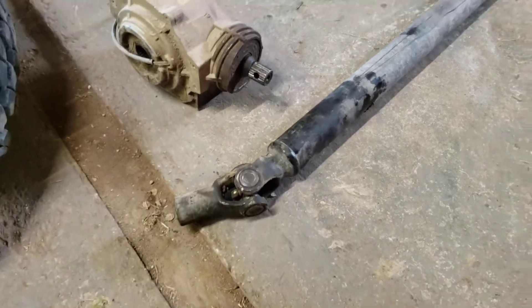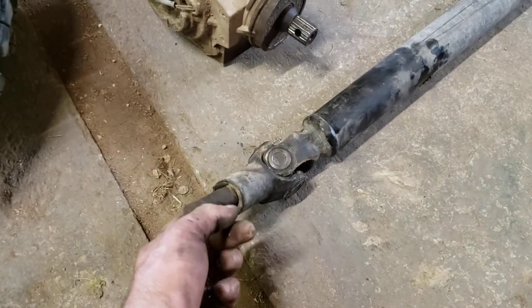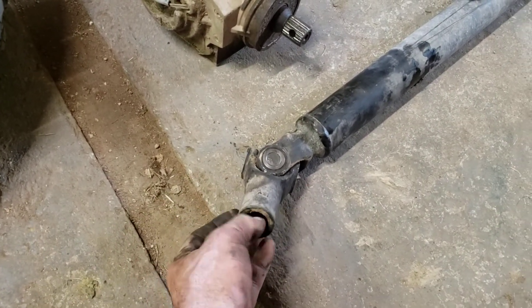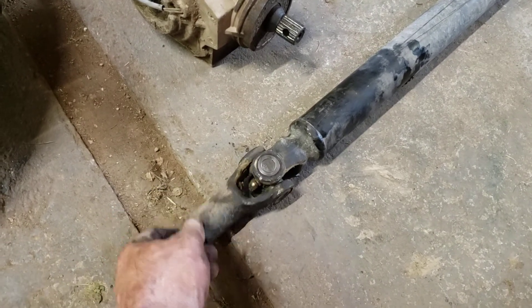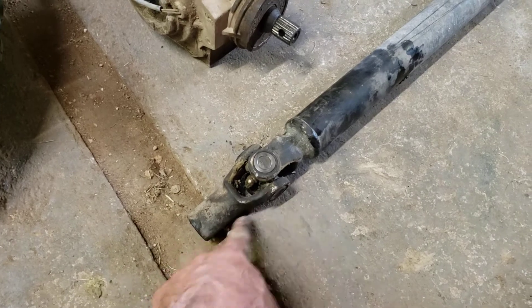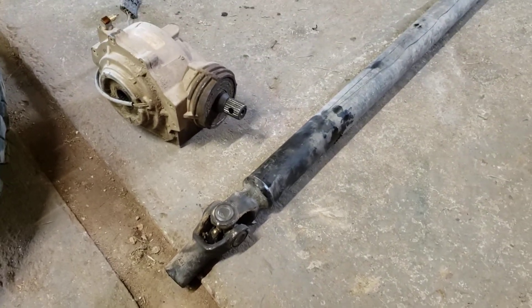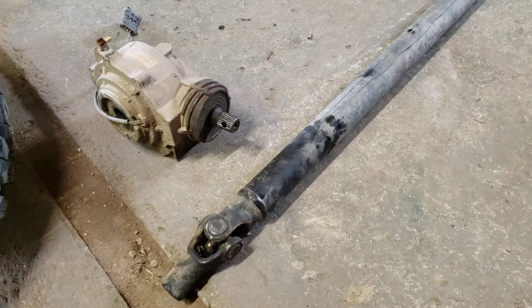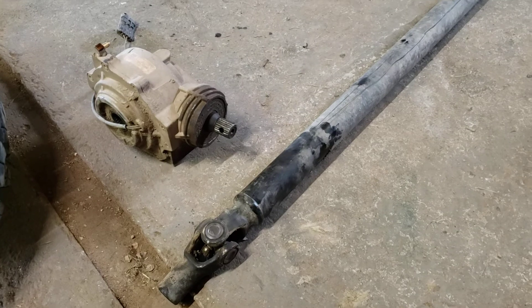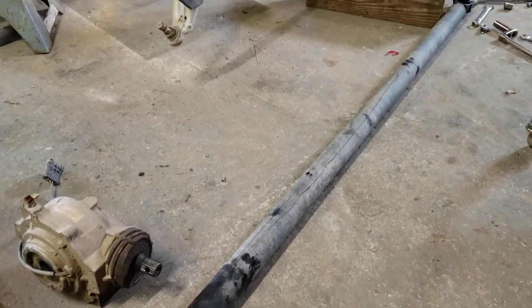I wasn't very happy with that. And as many of you know, this is usually pretty loose on the old transmission back there. I was going to order a new yoke and a U-joint — that was going to be $155. Instead, I just ordered a whole new drive shaft, a heavier duty one from Super ATV. Got a 15% discount on it, so it was like $246 to my door.